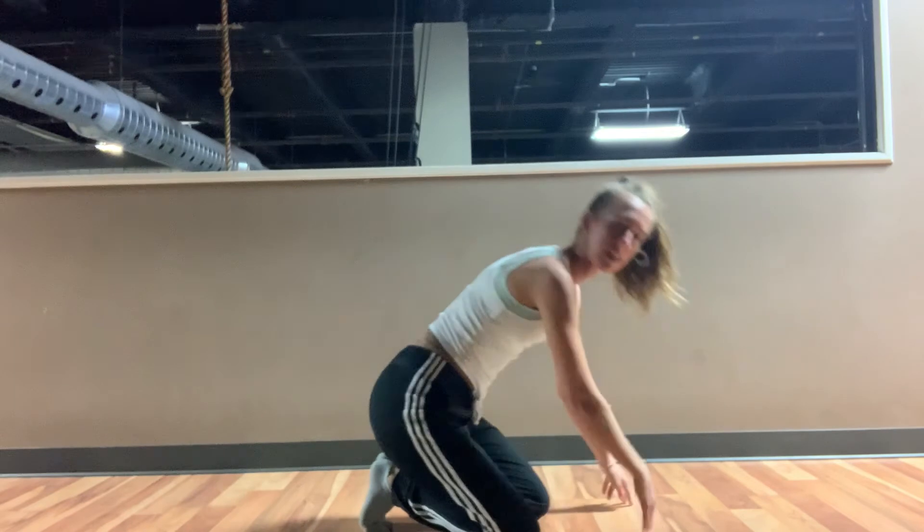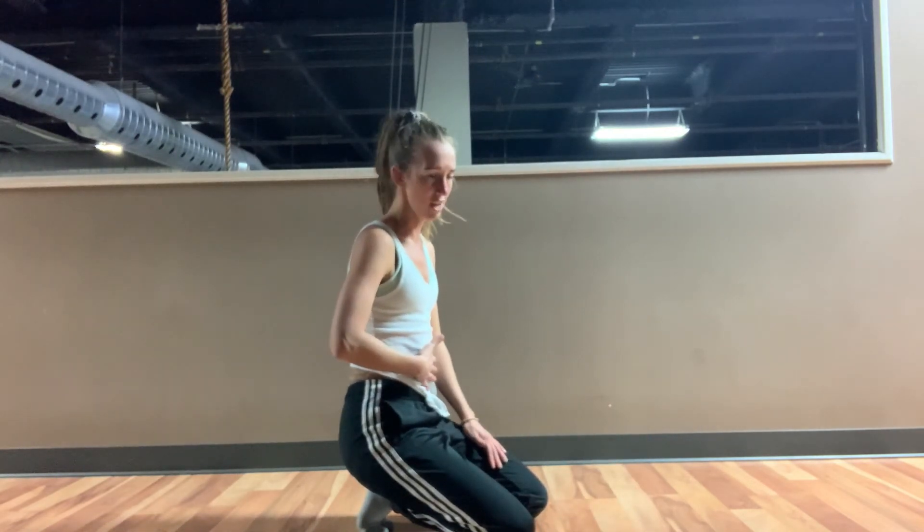Making sure you're alternating sides, belly button pulling to spine the full time, trying to not let things sag in the middle.